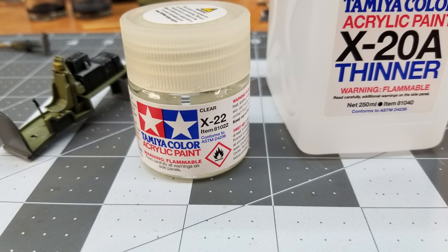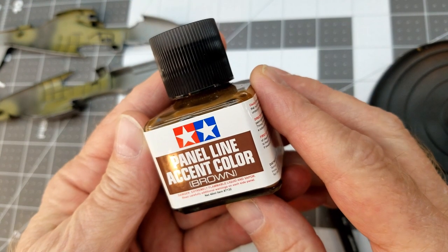I'm going to take Tamiya X-22 gloss clear thinned for the airbrush and spray the cockpit with that, but I do not coat the main instrument panel — I just leave it as is for now.